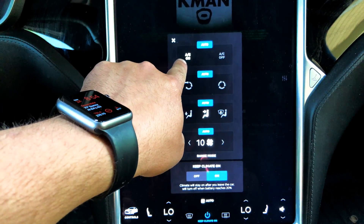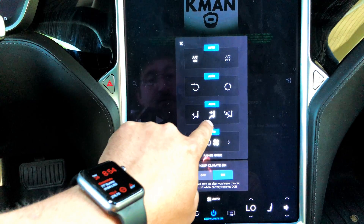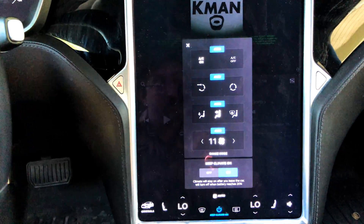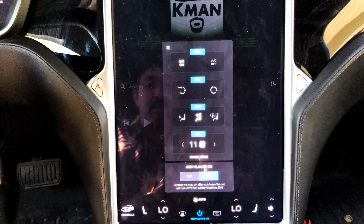You can see we've got air conditioning on. The vent and circulation is automatic, and the output vent is automatic as well. Everything's automatic, but you can still override.